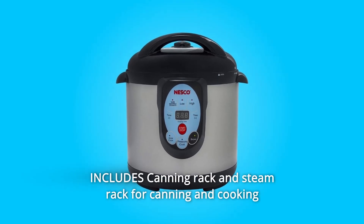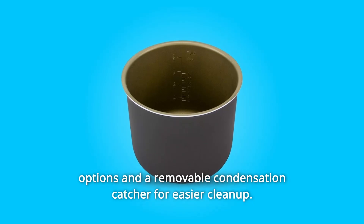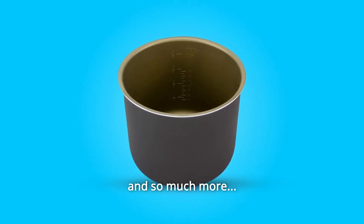Number 6: Includes a canning rack and steam rack for canning and cooking options, a removable condensation catcher for easier cleanup, and so much more.